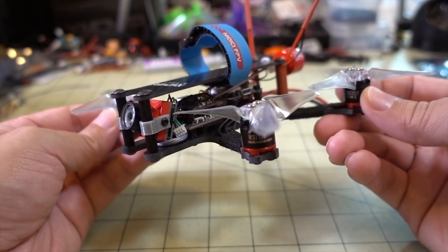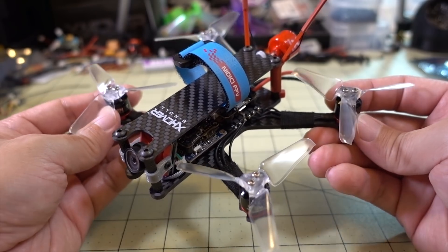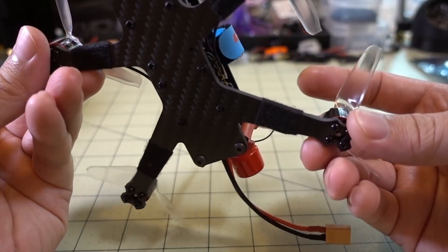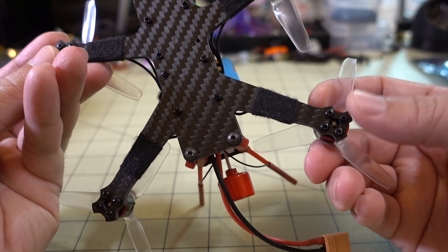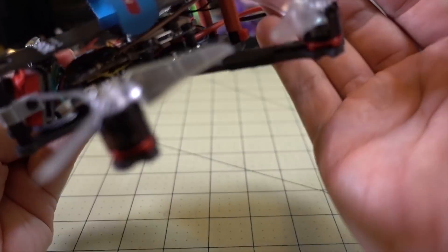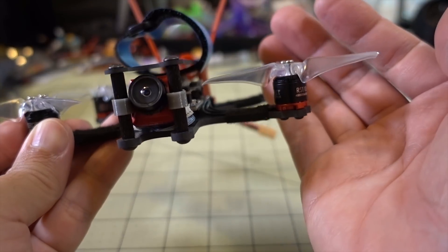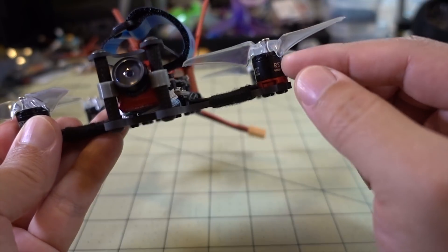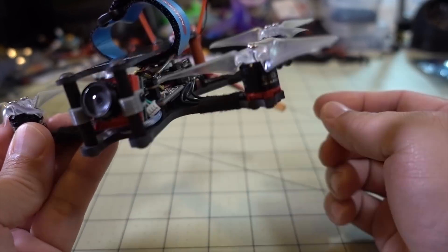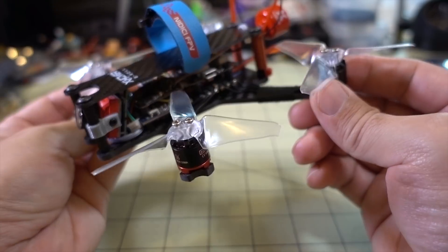So if you're going to go with an 1106 type of motor, you should probably get a different, lighter frame. Oddly enough, they made this kind of a beefy frame and it only takes motors with a 9mm hole pattern. You can see there's not much protection in terms of crashes — if your motor gets dinged by hitting the ground, there's nothing here to prevent the bell from getting damaged other than the prop itself.